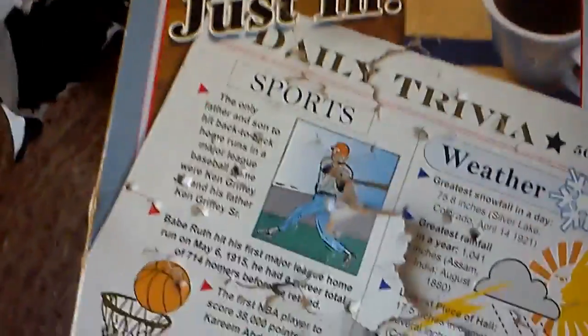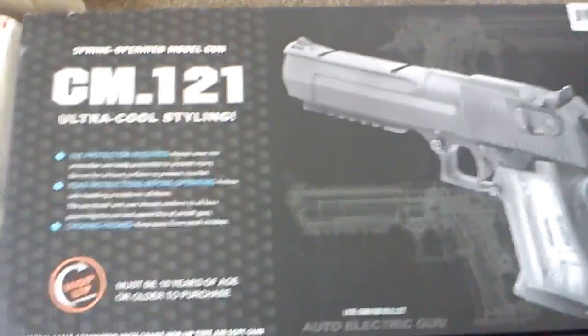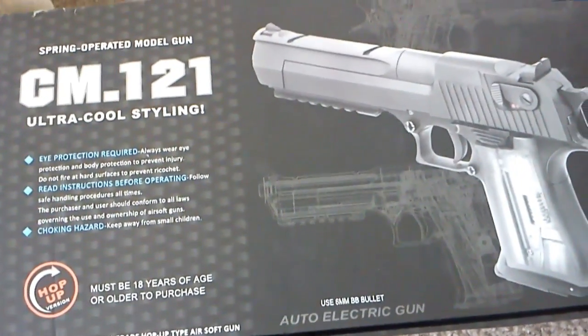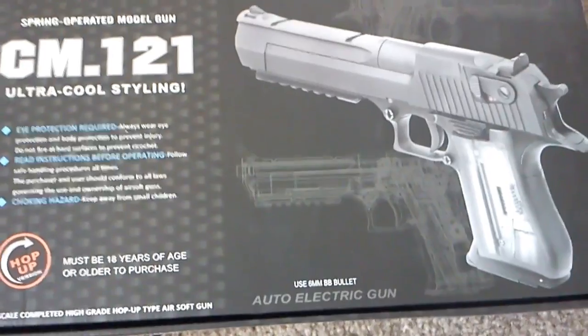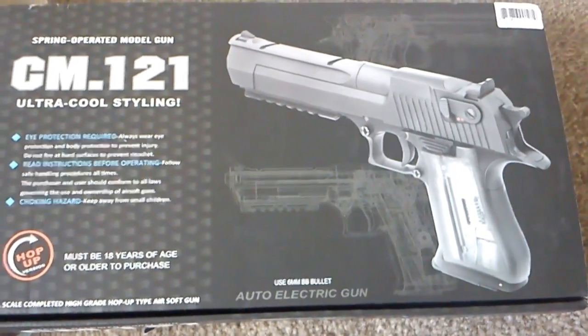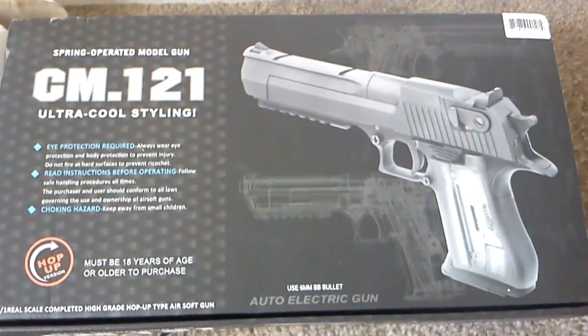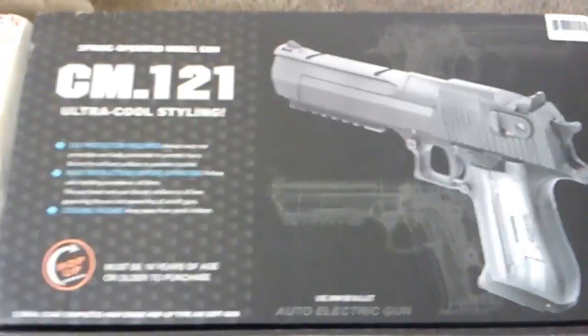I had to flip the box over. So my JLS 2010 was rated at 150 feet per second, but this one, the CM-121, is rated at 180 to 220 feet per second. I didn't think it would be that much more powerful, but it's a lot more powerful.